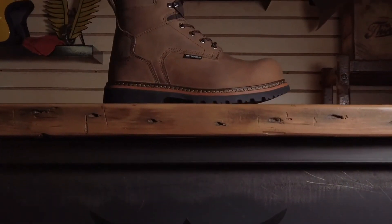Hi, this is Brad with Thorogood. Today we're talking about the V-Series waterproof work boot.